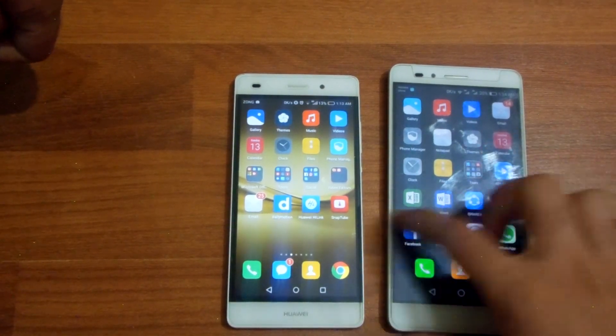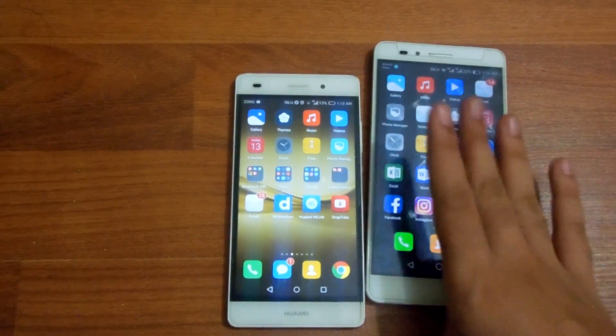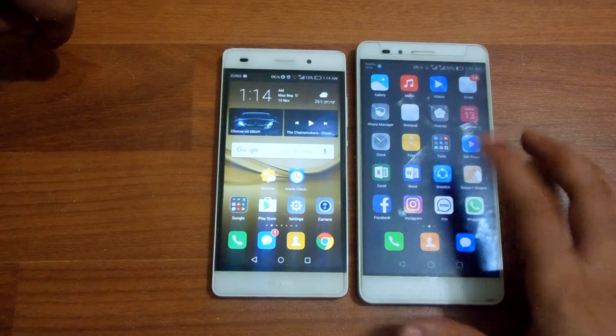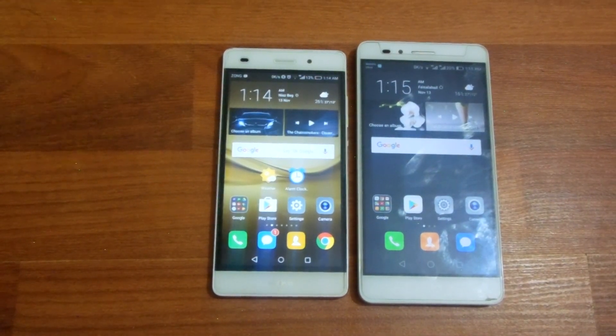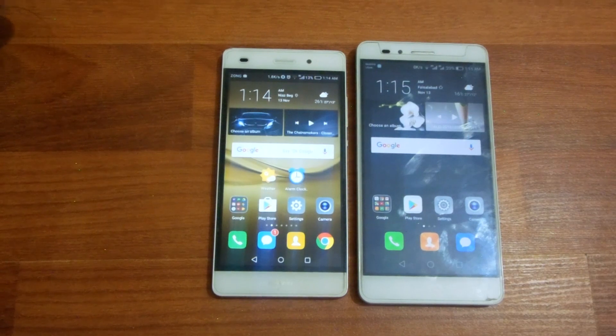Both devices are running EMUI 4.2. EMUI 4.2 might or might not be the UI of choice for you, but since we're on Android we can obviously change the launcher. I personally prefer EMUI over stock Android. The Honor 5X has a 1.5 GHz octa-core Snapdragon 615 CPU, while the P8 Lite has a Kirin 620 octa-core 1.2 GHz CPU. The CPU is better on the Honor 5X, but as it drives a 1080p display it performs pretty similarly to the P8 Lite. Both devices are running Android 6.0 Marshmallow — the Honor 5X is on Android 6.0.1.